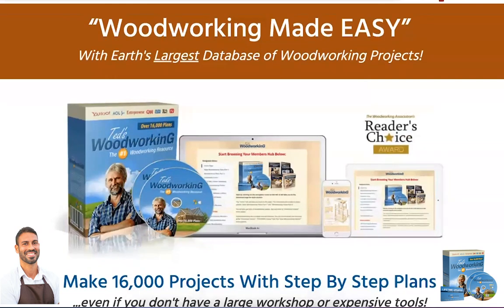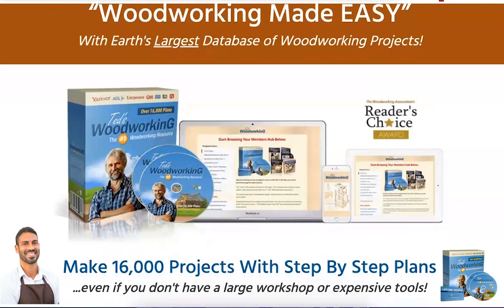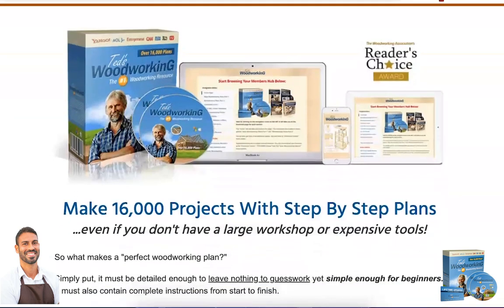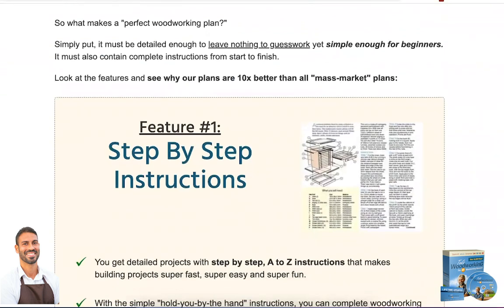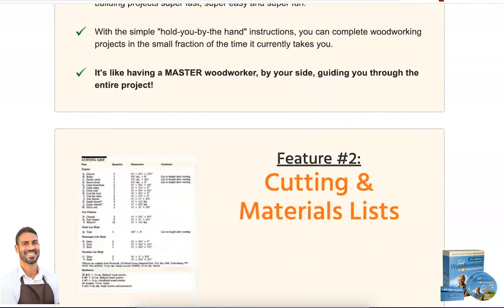For those who don't know, Ted's Woodworking is a program designed to help people build a huge variety of woodworking furniture from scratch, step by step, to help beginners and professionals expand, refine, and master their craft. It is a comprehensive program that comes with over 16,000 detailed woodworking plans that show exactly what to do and what is needed to build a variety of wood furniture.